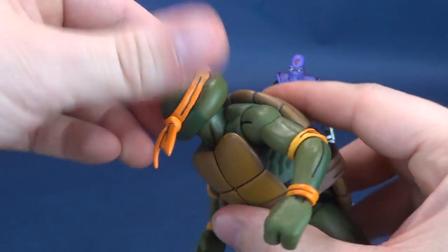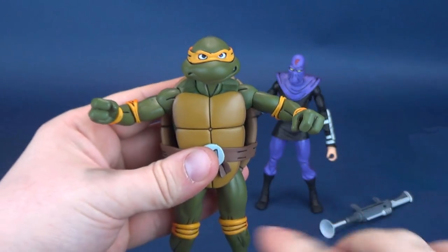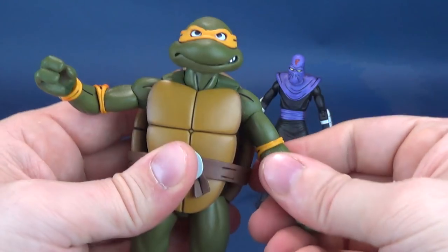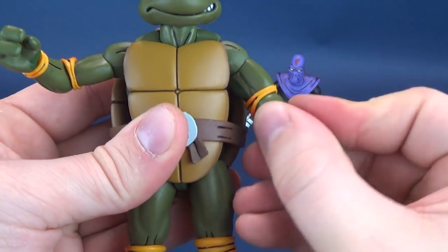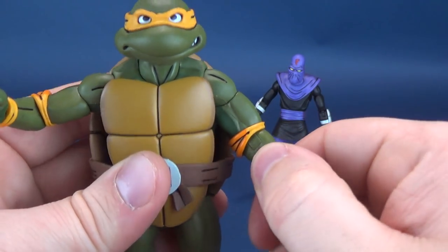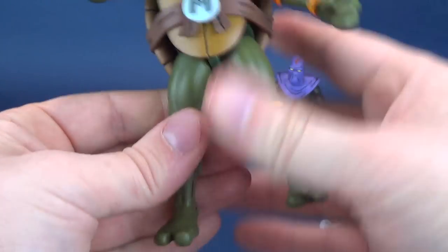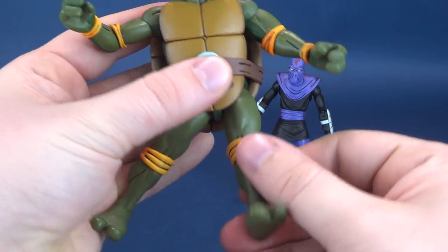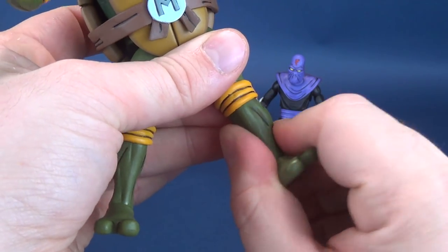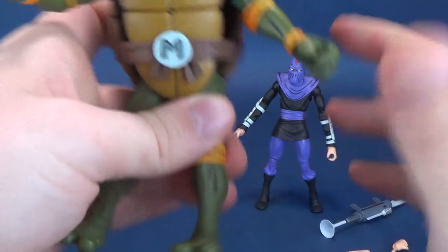For posability, his head rotates all the way around, hinges up and down and left to right. His arms hinge out to about 90 degrees from his torso and rotate all the way around. He has a swivel on the bicep, a hinge on the elbow, and the arms rotate. He also has rotation in the wrist and a waist swivel. Legs split out, move forward and back, and bend at the knee — single and double — which unfortunately sacrifices the swivel on the lower leg. The feet rotate all the way around, hinge up and down, and you've got the ankle rocker back and forth.